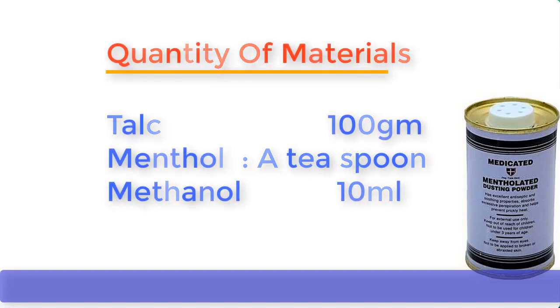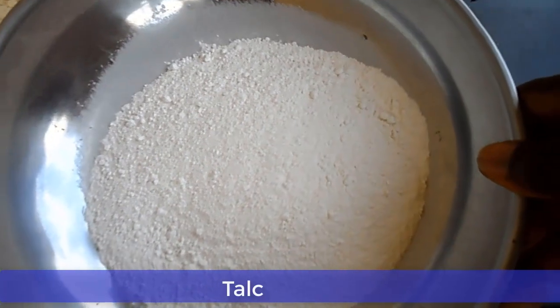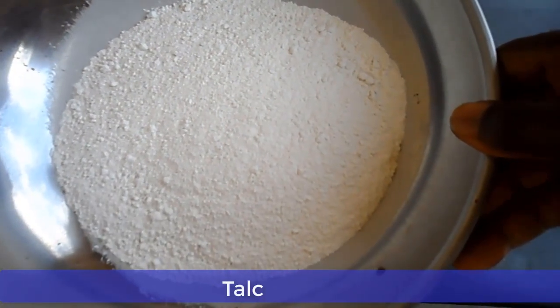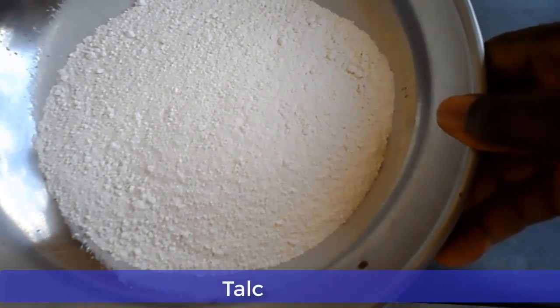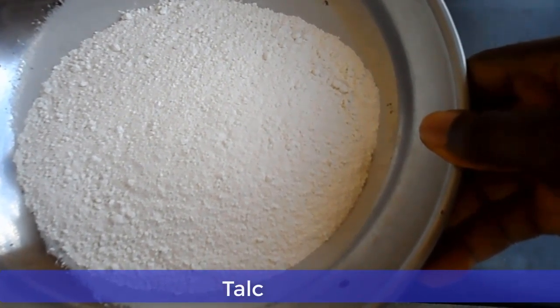Now let me show you the chemicals one by one and then we go into the mixing. This one here is called talc, also known as talcum. This talc can come in either white color or pink color — you can make your choice in the market.